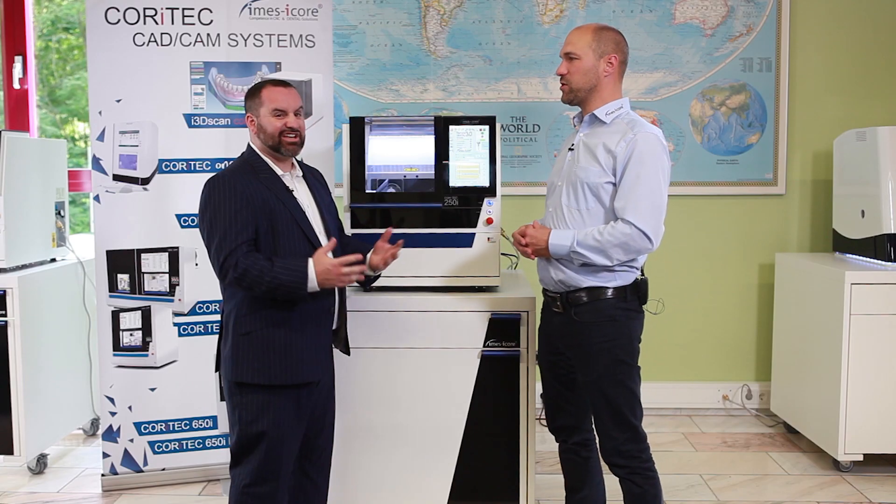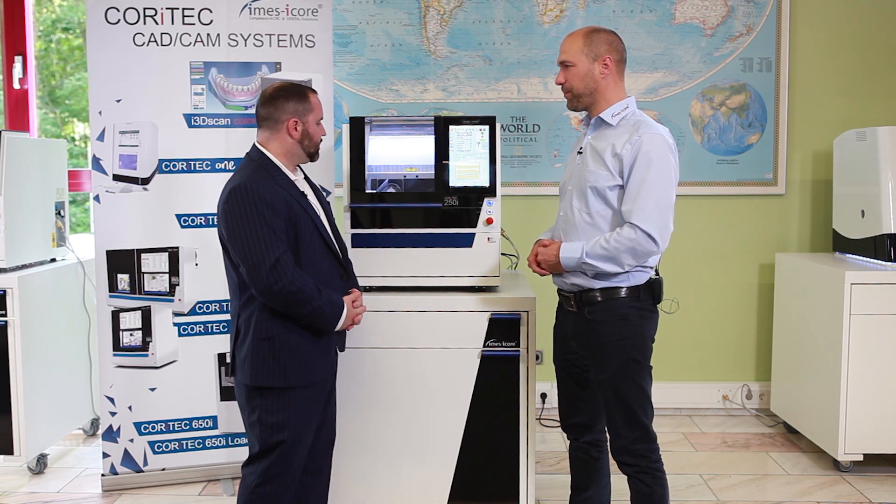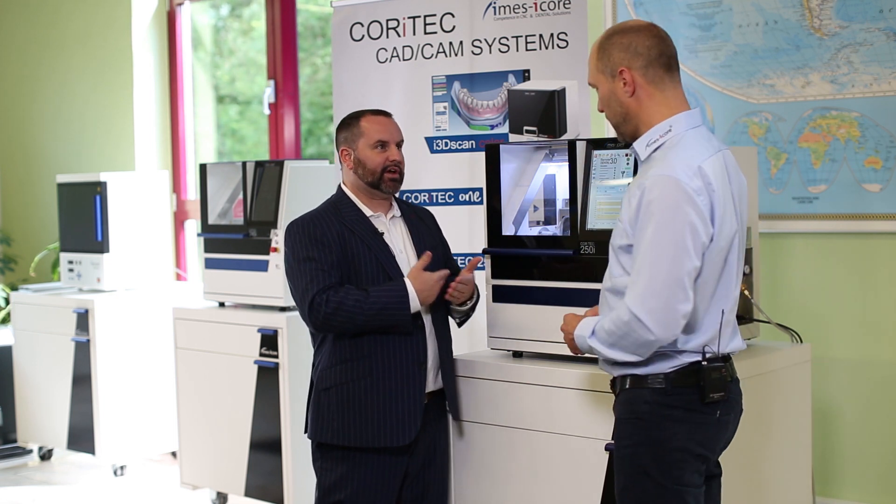So you give the customer the possibility to choose, and you're pretty much in any budget. Tell me a little bit more about the number of tools it will hold and things like that.